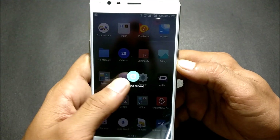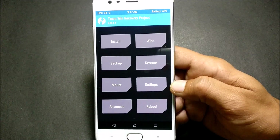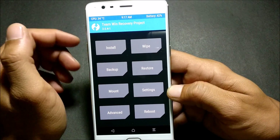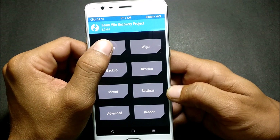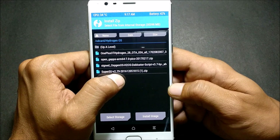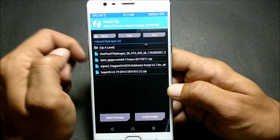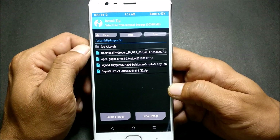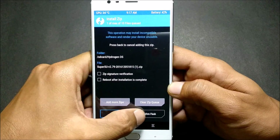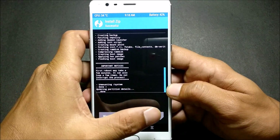First, reboot your device into TWRP recovery. Once the device boots into recovery, locate the file you downloaded. You can see it's SuperUser version 2.79 — this is the specific file that helped me gain root access. Click on it, confirm to flash, and once done just reboot your device.